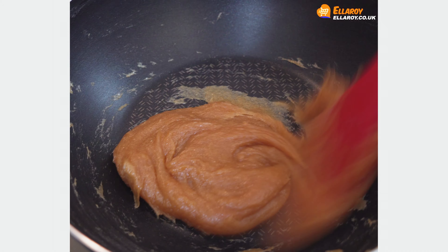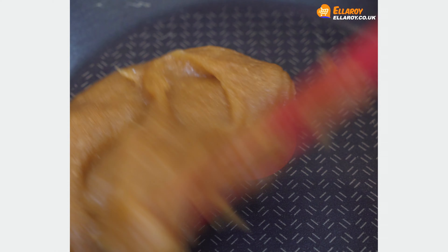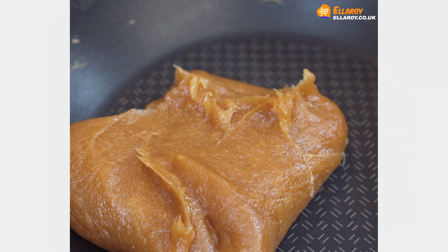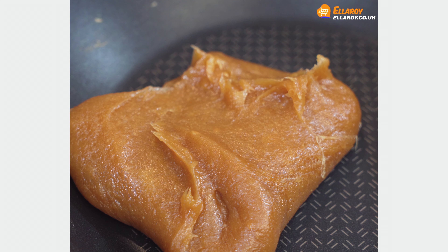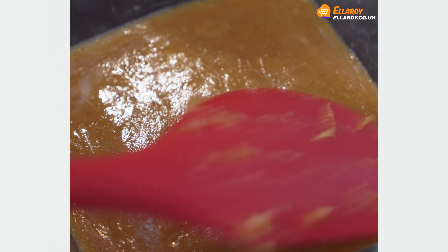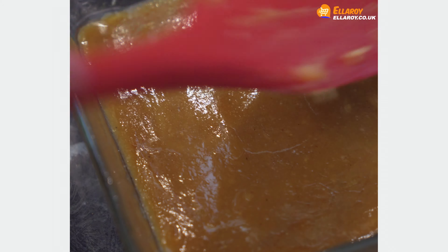Cook the mixture till it starts to leave the vessel. Put the perad mixture in a greased container. Let it set and cool completely before you cut it into desired shapes.